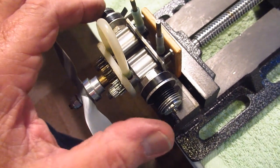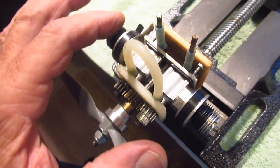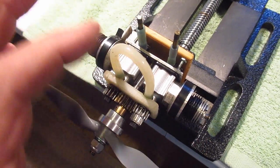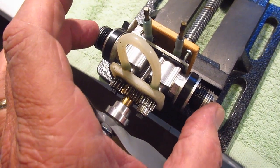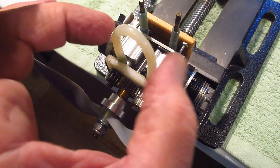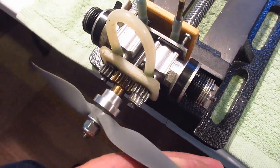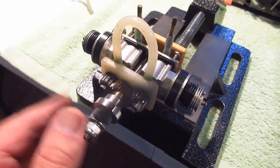They're set up right now to fire opposingly — so this one fires, then this one fires. He ran it this way; I'm going to run it this way. If it vibrates too much, I'm thinking maybe I could make them fire both at the same time. I'm not sure which is better, but it's pretty ingenious.